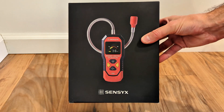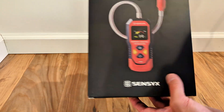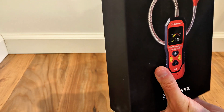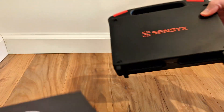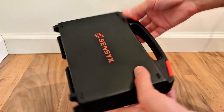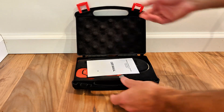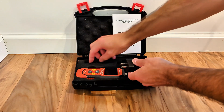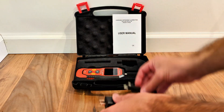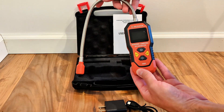Right away, just looking at the box, this kind of reminds me of buying a new smartphone — really nice box. Inside you have a nice carrying case, the user manual, and a charging cable. This uses a rechargeable battery.